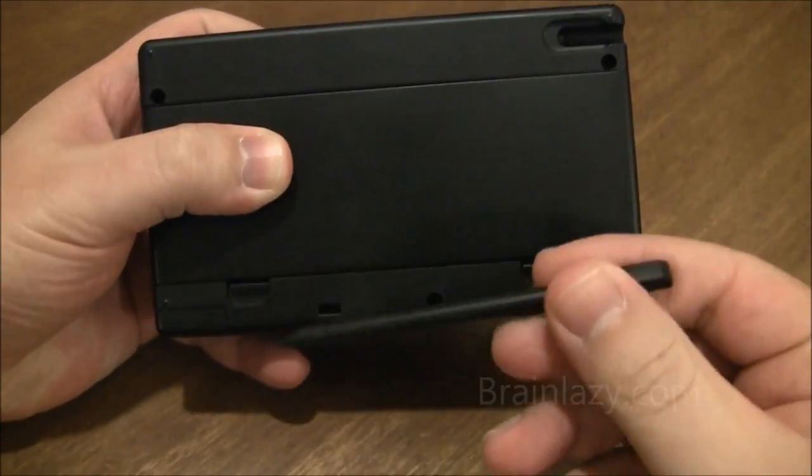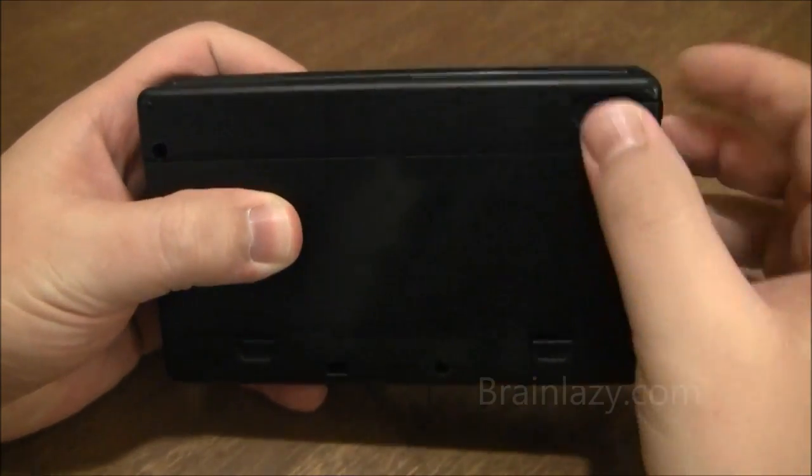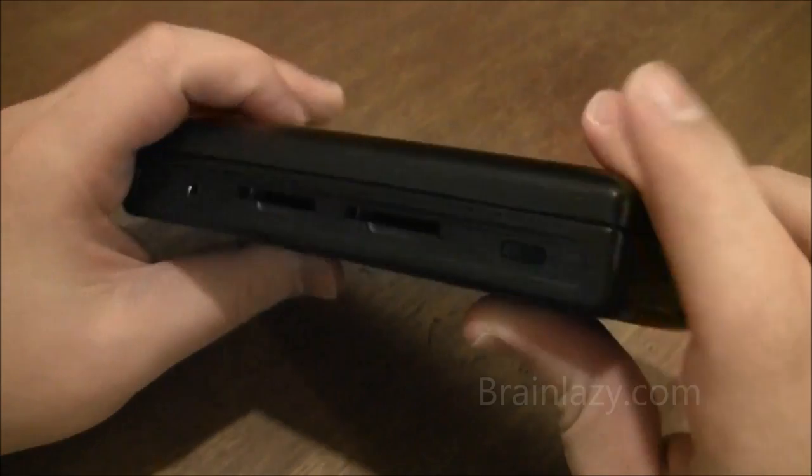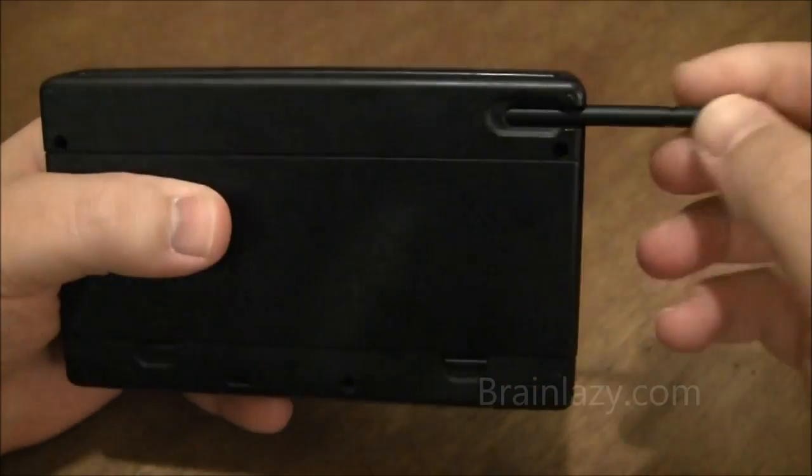You have the stylus right here — it fits in very snugly. When you first get your console, you'll notice it's extremely hard to pull out. But after constantly doing it, it kind of wears itself out — you break it in. But it's still in there really, really good. It's definitely not going anywhere.